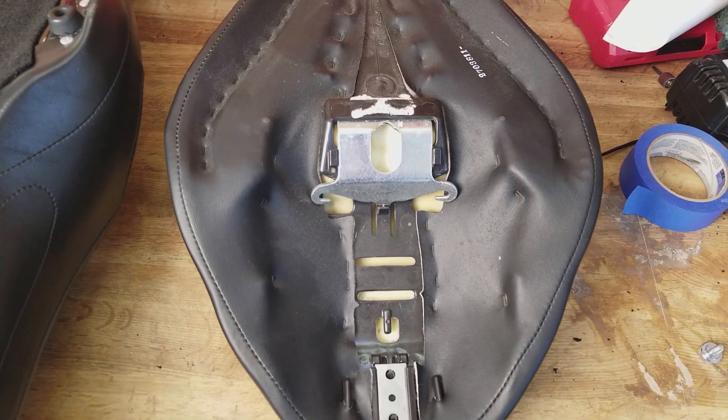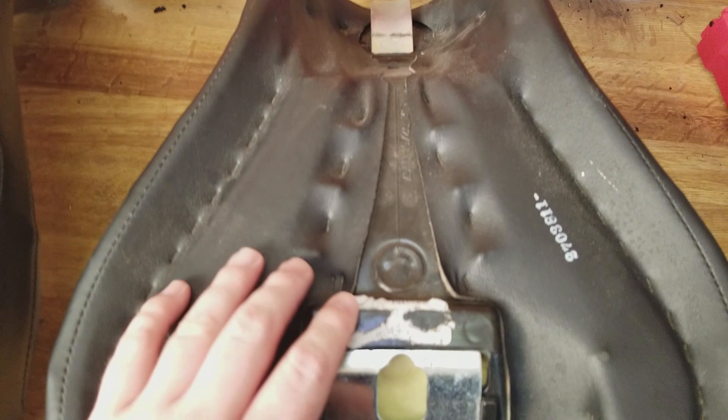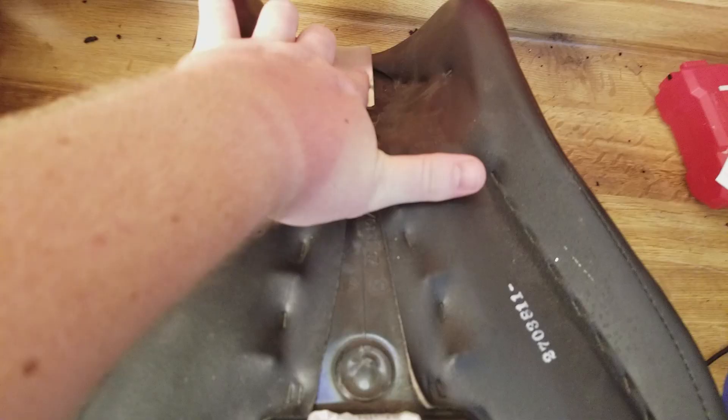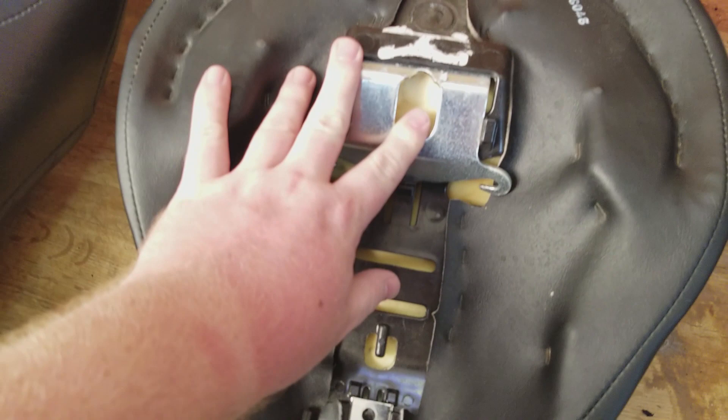Now that I have the stock seat off, let's compare it side by side with the Maverick. Here we have the stock Harley seat — as you can see, it's cheap. You've got staples everywhere, exposed foam, cheap plastic underneath. The only metal on the whole seat is the mounting points up here and then back here where it bolts to the fender.